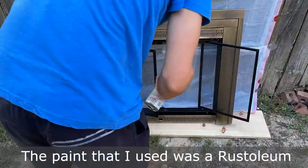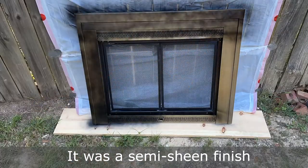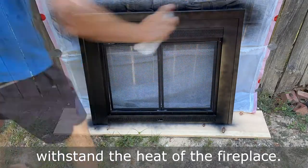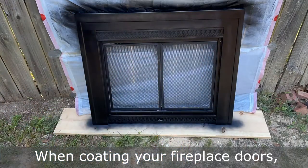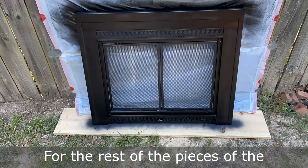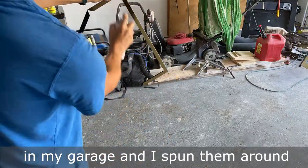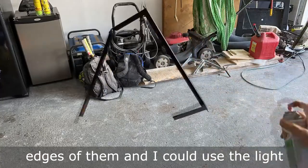The paint that I used was a Rust-Oleum product called High Heat Ultra. It was a semi-sheen finish and it typically has a barbecue pit on the front of it, so you know that it can withstand the heat of the fireplace. When coating your fireplace doors, do many thin coats as opposed to a thick coat — that way it blends naturally. For the rest of the pieces, I hung them from string in my garage and spun them around so I could paint all the different edges and use the light to see if I missed any spots.